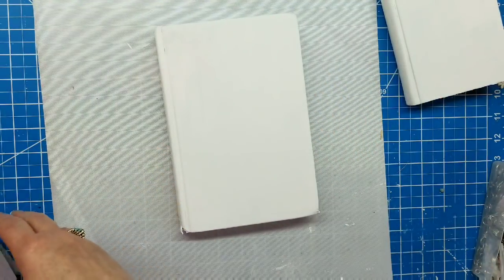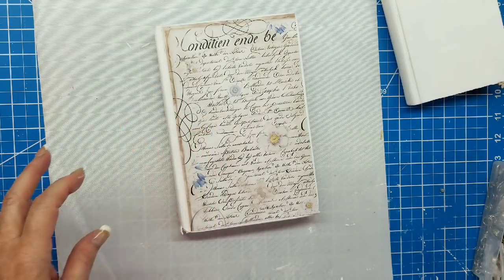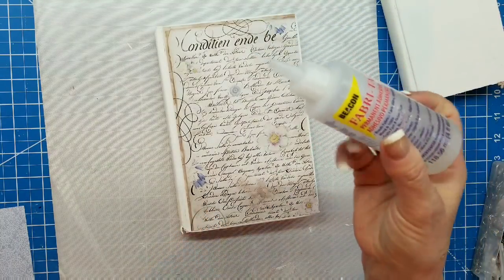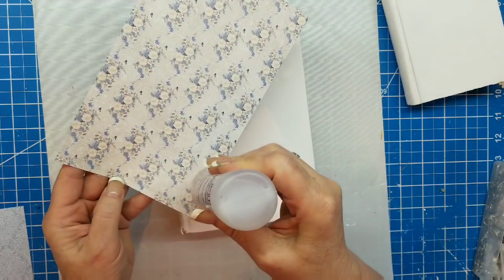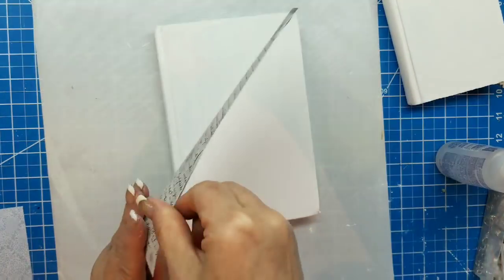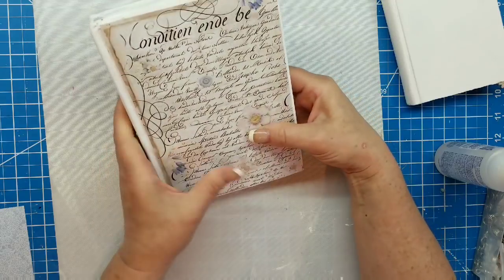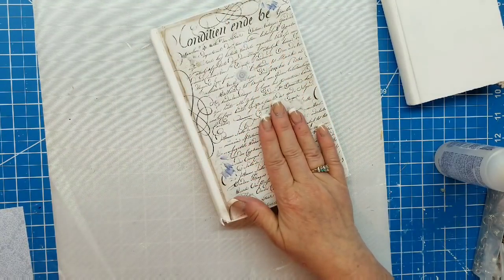Let's start with the big one. I went ahead and prepped and cut the paper I'm going to use — this is the Stamperia New England, and you can get that at ASC Supplies. I'm going to use my trusty fabric tack here. Look how beautiful the other side is too, but I wanted to use the lettered side. This is a really simple project to do — anybody can do this.